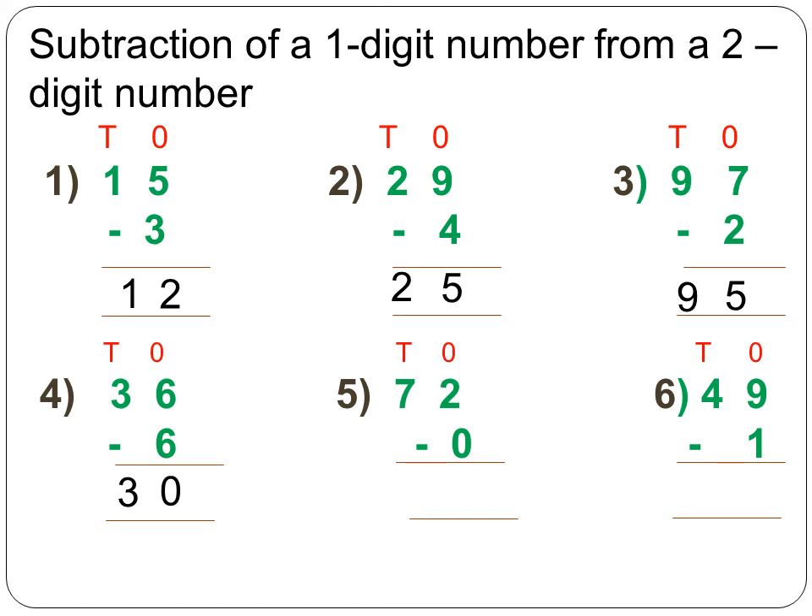Next, 72 minus 0. If 0 is subtracted from any number you get the same number, so 2 minus 0 is equal to 2. Copy 7 as it is in the tens column, so the answer is 72. Next, 79 minus 1: starting from the ones place, 9 minus 1 is equal to 8. Copy 7 in the tens column.